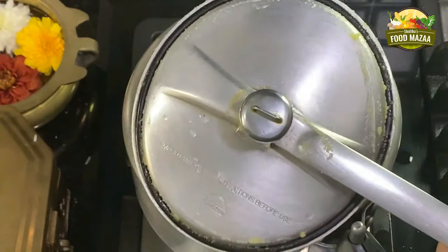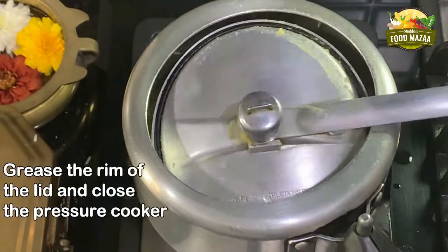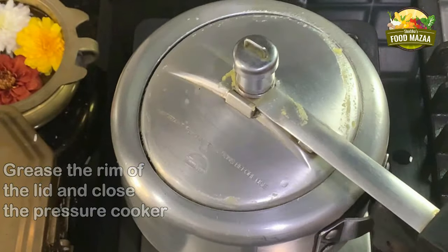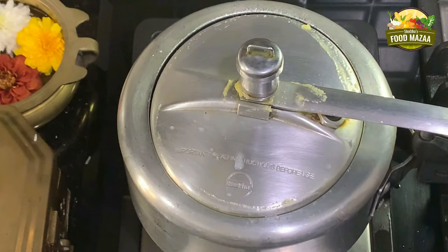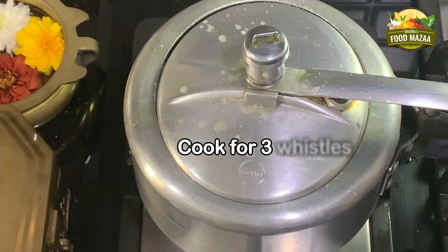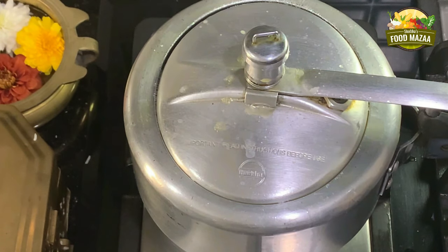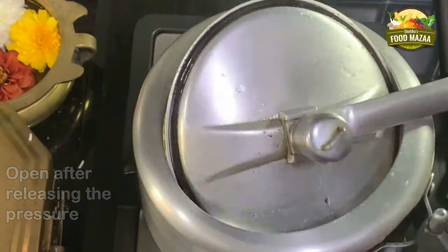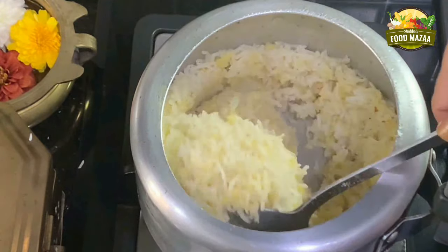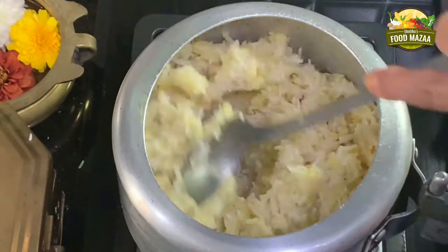More water will be added later. Now grease the lid of the pressure cooker — this way the water doesn't come out. This is a tip I've shared many times. Close the lid and let it cook for three whistles. If the rice is soaked very well, three whistles is sufficient. If you don't soak it, add a little more water and cook for four whistles.